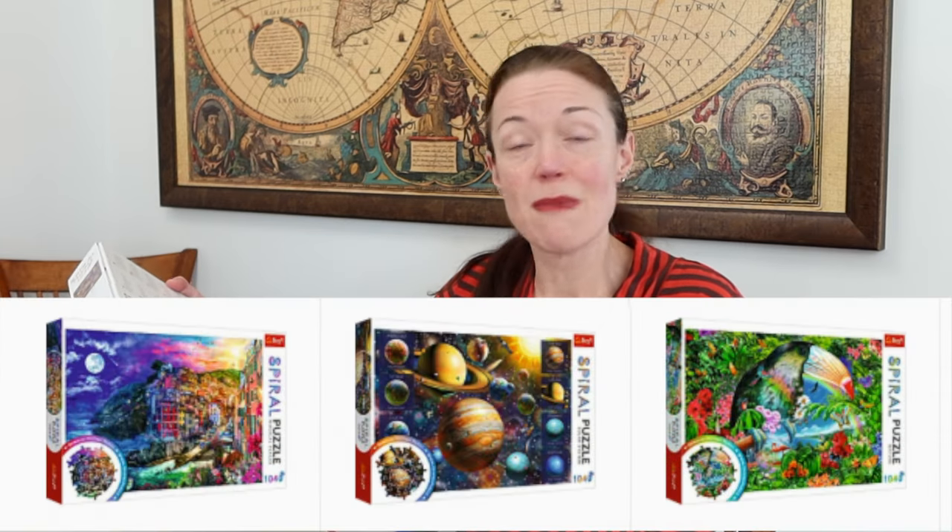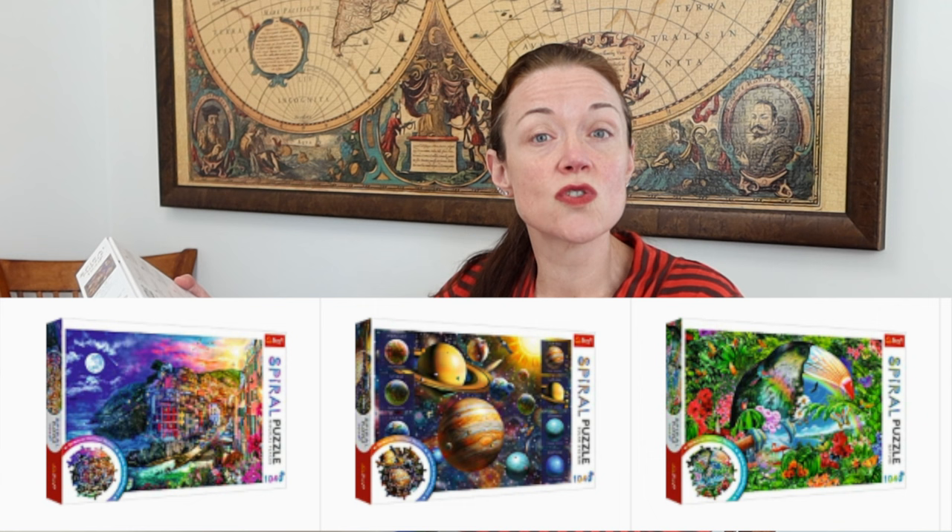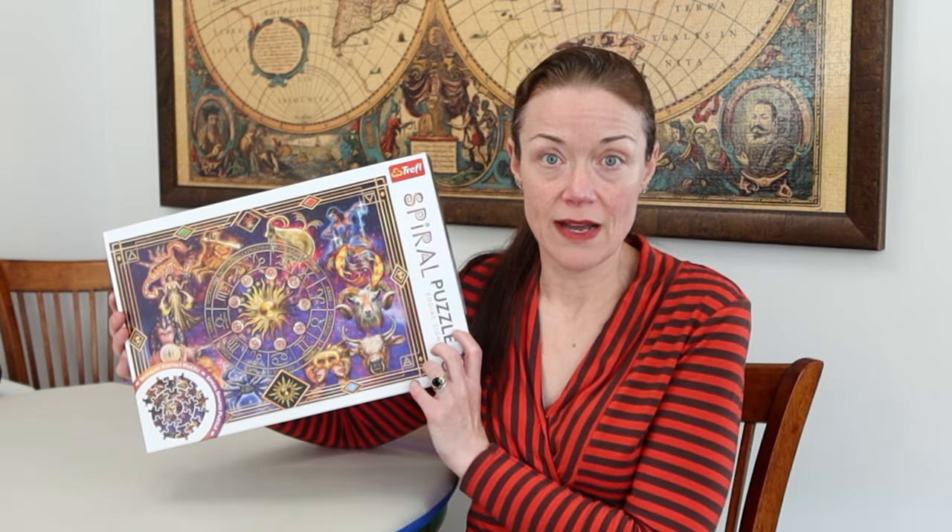This one reminds me of the Pink or Silver Crypton Ravensburger puzzles — very similar where it starts out spiral and finishes rectangular. This artwork is amazing. Love it. It's by the artist Ciro Marchetti — hopefully I'm pronouncing that correctly. There were three other puzzles in this Spiral series: Magical Places, Solar System, and Nature. But this one definitely caught my eye. I love it.